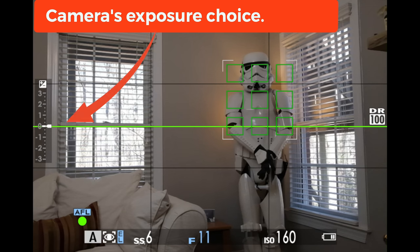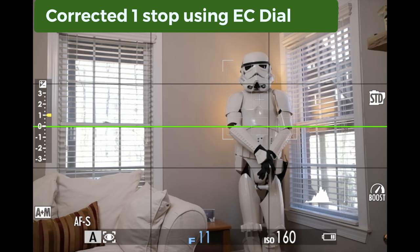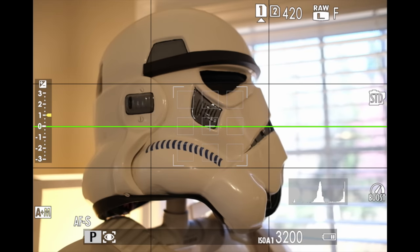Here's the problem: the camera doesn't know that stormtroopers have bright white armor — it's not dull gray. And if it were dull gray, that would make this guy mad, bad, and sad to find out that you've exposed stormtroopers incorrectly. So you need to turn the exposure compensation dial, which rotates in one-third stops of exposure, to override the camera's exposure choice. You can see how I've overridden the camera's exposure to more accurately portray what a stormtrooper would look like standing in your living room.